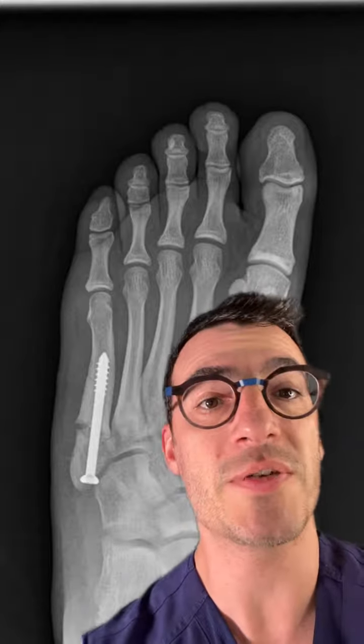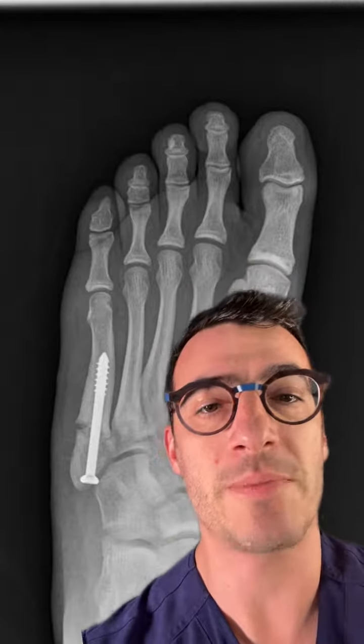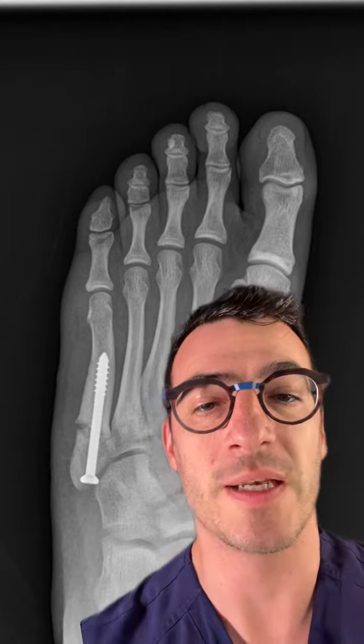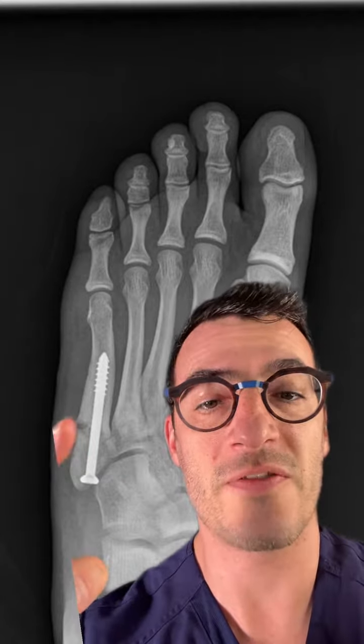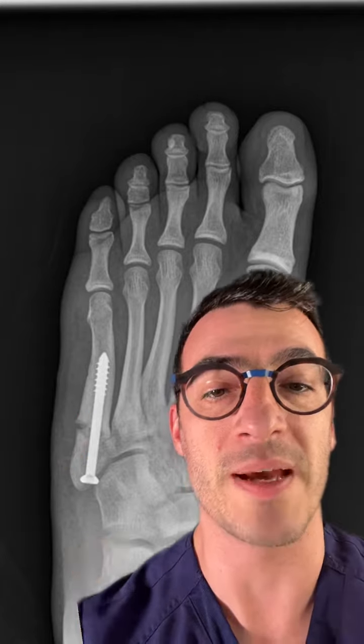Welcome back to the ABCs of Podiatry. We're on to the letter F, and F stands for fracture. Here's an example of a fracture that occurred at the base of the fifth metatarsal of this left foot. This particular injury is known as a Jones fracture, which only occurs in this region at the base of the fifth metatarsal.